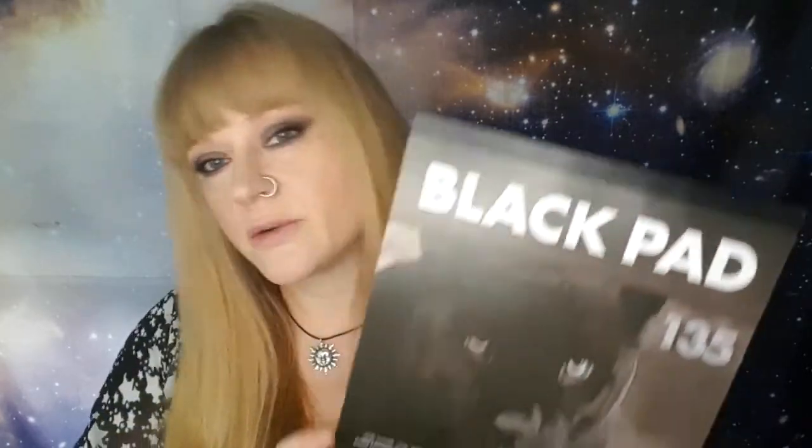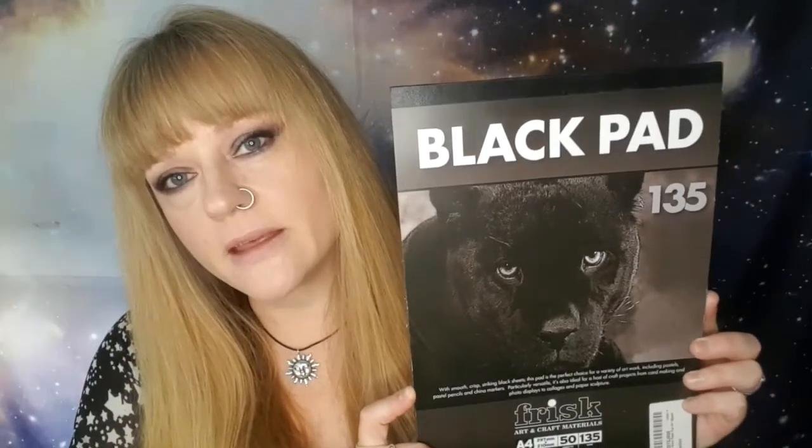I like to work on black paper, so I just use a sketching pad like this, but any black paper or card will do. I like to work with pastel pencils, so all we're using today are one black and one white pastel pencil. For blending I like to use cotton buds and cotton wool, and you can reuse these. You can use the cotton bud to actually shade areas once it's got pastel on it, and I will show you how to do that.